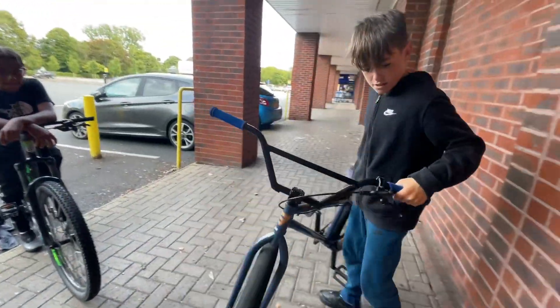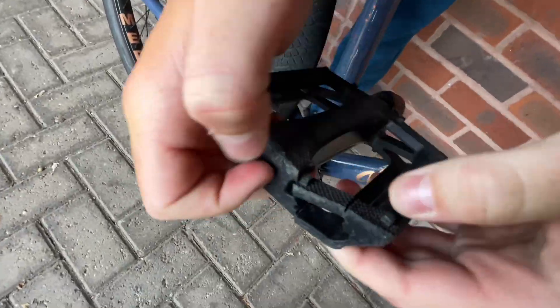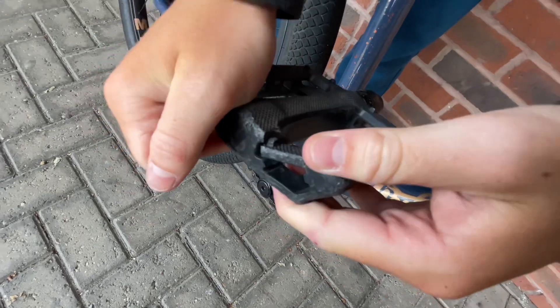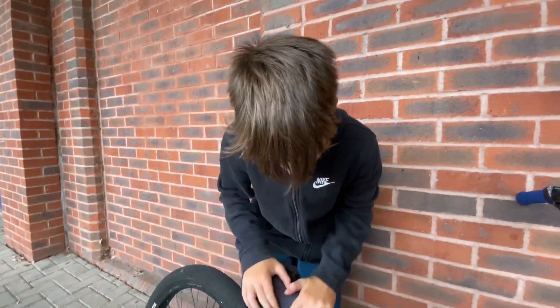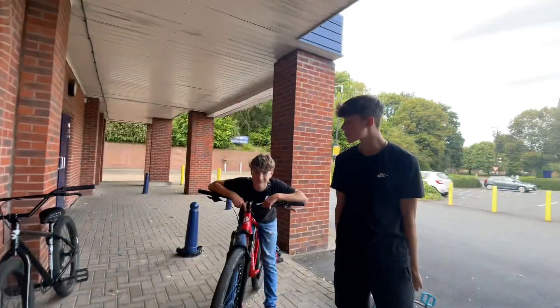We've got the Mafia stock pedals. If we turn the bike around there's a little snap there, but it's all good because it's still rideable. Got your Mafia Medusa seat which is really nice, but he says it's too grippy — though he also said his SCC seat was too slippy, so he's an idiot.